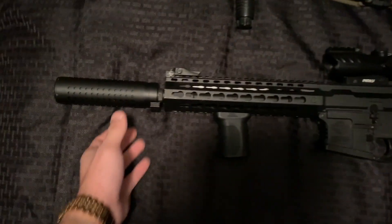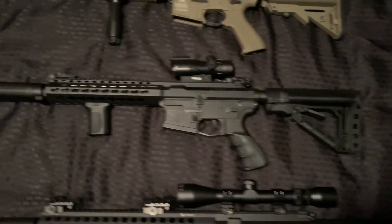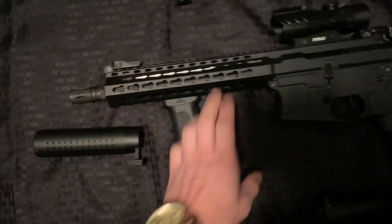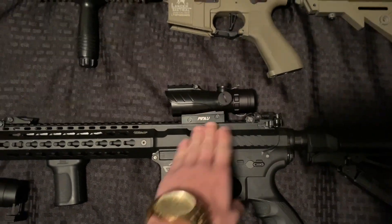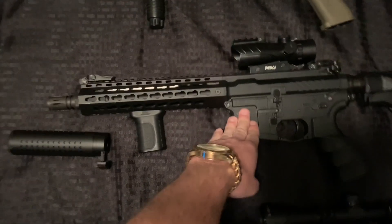Moving on, we do have my CM16, as you guys can see. Sorry for the shaky camera. With a QD mock suppressor, PTS grip, and a Pinty red dot. I do have the review for this one — I'll leave that link down below.